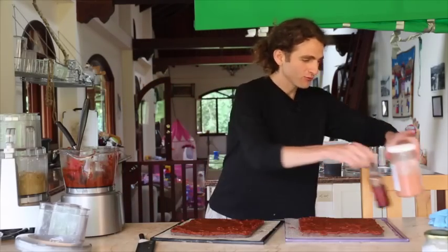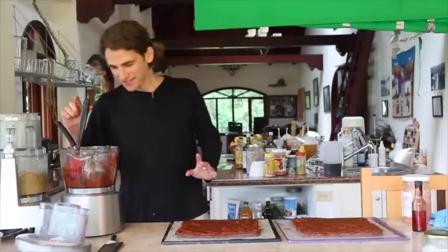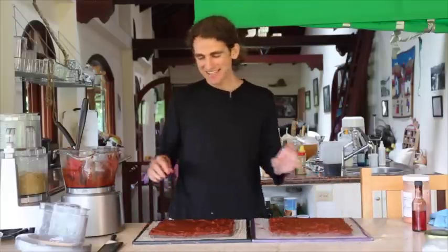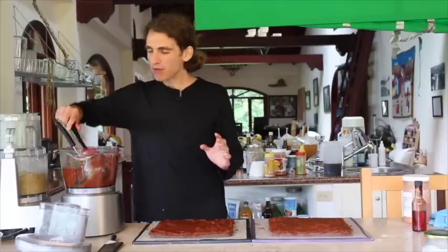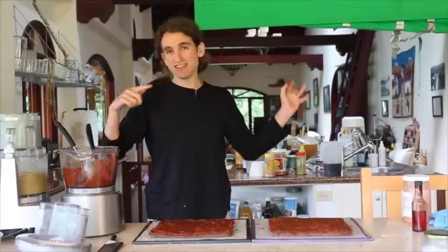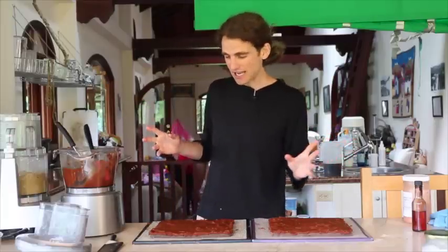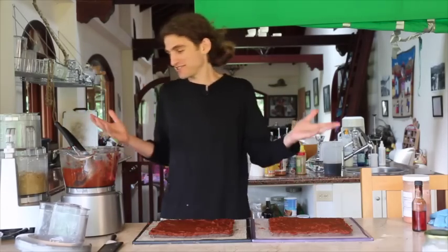We are starting to put the toppings on the Hawaiian barbecue pizza. Normally I put a thin layer of tomato sauce on, but this is barbecue pizza tomato sauce — it is so ridiculous. I'm putting as much as I possibly can on here. Then the next layer becomes the cheese, which we got right here, like last time. And then we're going to put the pineapple and coconut ham on top. Put it in the dehydrator and we're set. I also have marinated mushrooms and onions if people want to add that on top. There's a lot more sauce — this entire thing is going on here.